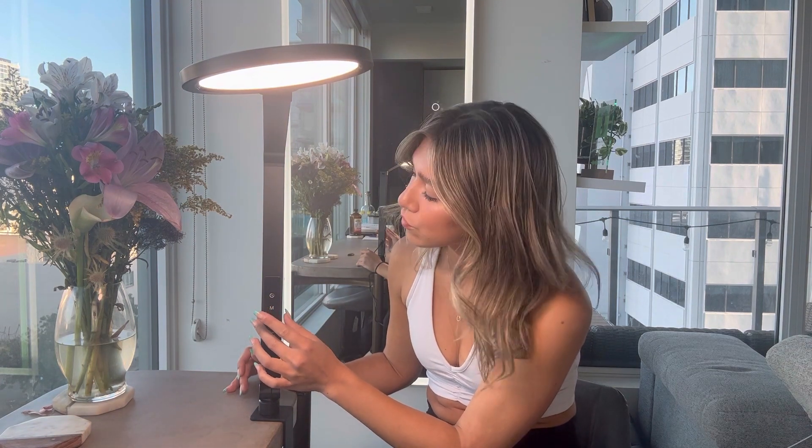You can increase the brightness with the plus — that's the highest it goes. With the mode button, you can change the light type: cool, warm, and natural. You can also set a timer on it right there.